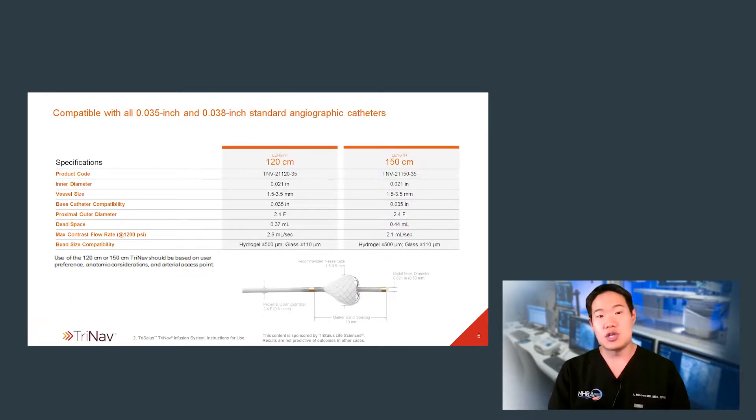The catheter can be used interchangeably with basically all typical microcatheters that you might use for Y90 or TACE therapy. It comes in both 120 and 150-centimeter lengths. In my practice, I tend to use the 120-centimeter length while doing mapping with TriNav, and then if I'm going to use it for treatment, I might use the 150-centimeter length for extra catheter length while delivering agents such as Y90.